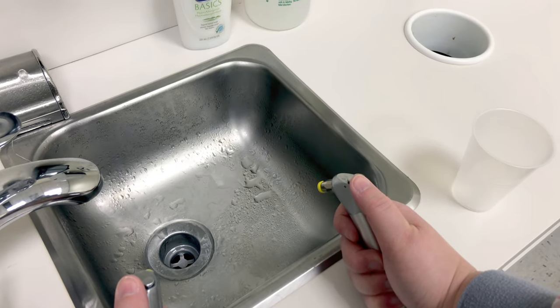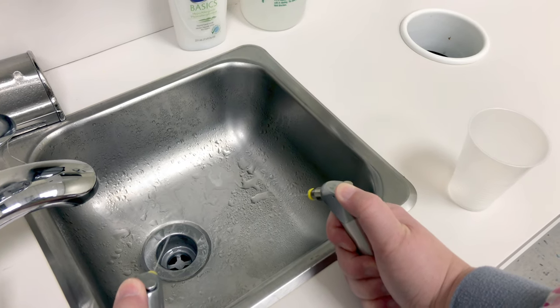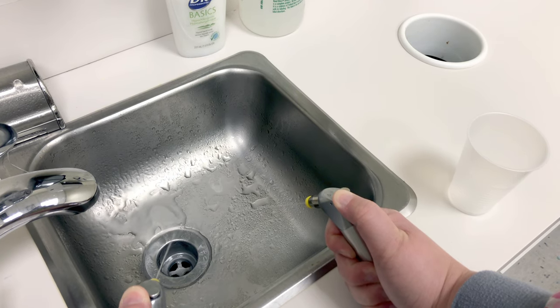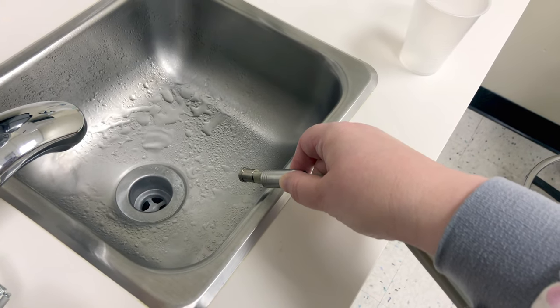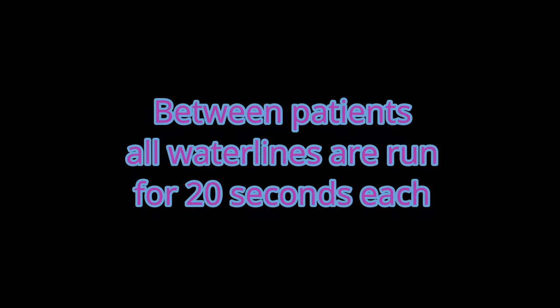Run all of your water lines again. This time, they're only run for a total of 20 seconds. So the air water syringes — 20 seconds each. High speed hose — 20 seconds each. And if you have an ultrasonic scaler, that would also be done for 20 seconds.